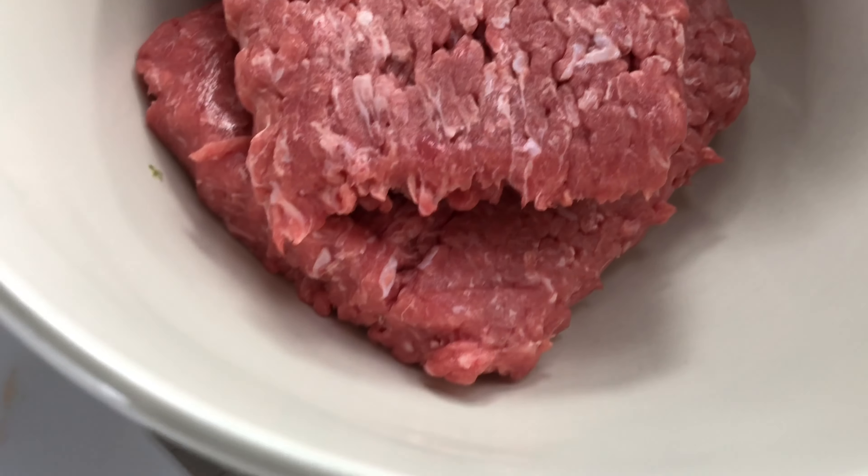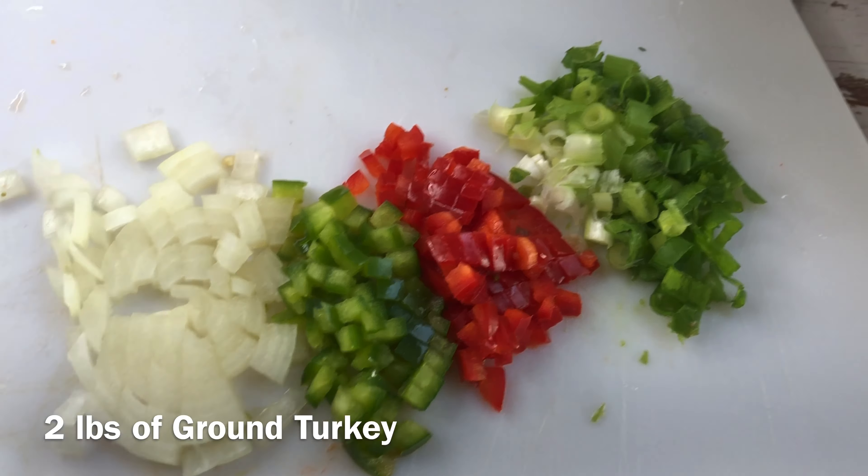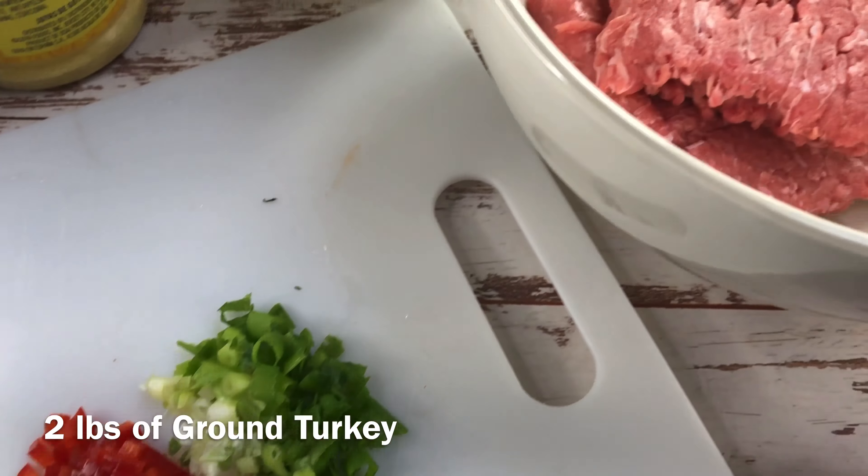Here is our final product. What's up guys, welcome back to my YouTube channel — today I'm going to show you how I'm going to make some honey jerk meatballs.